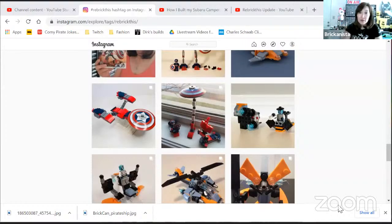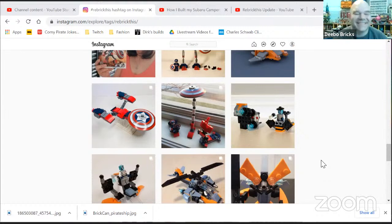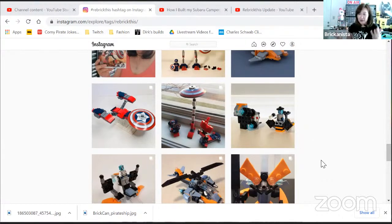I'm going to share my screen now - this is the reason why we chose Zoom as a platform, because you can see the screen and follow along. All we do is go into Instagram, go into hashtag ReBrick This, and then we look at every single submission and give our comments and feedback. I'm a fairly new streamer, I don't have StreamYard yet.